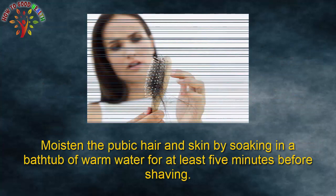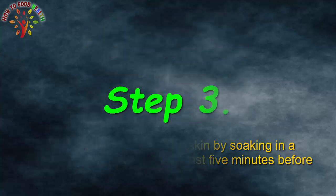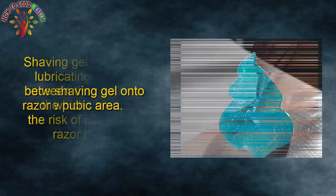Step 2: Moisten the pubic hair and skin by soaking in a bathtub or warm water for at least 5 minutes before shaving. Step 3: Place shaving gel onto the pubic area.